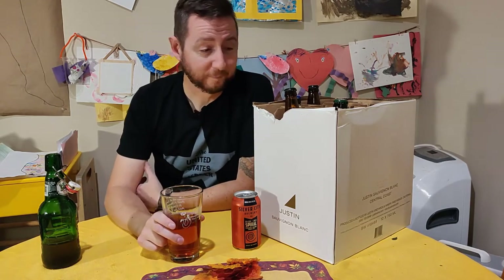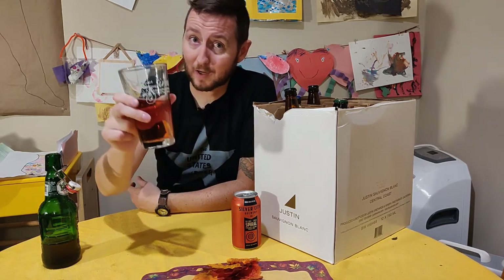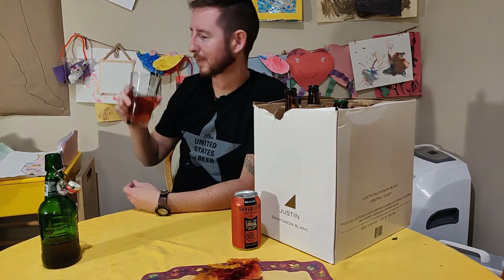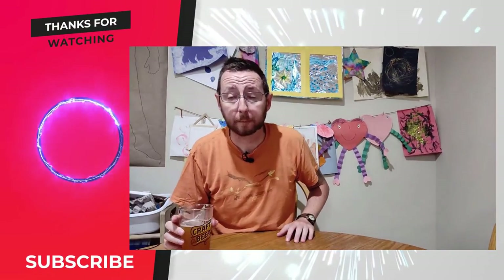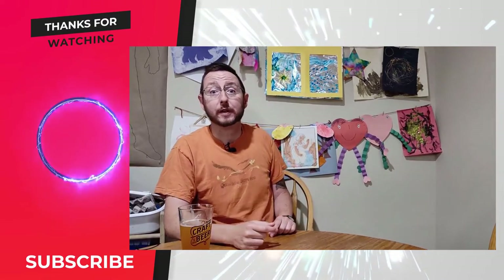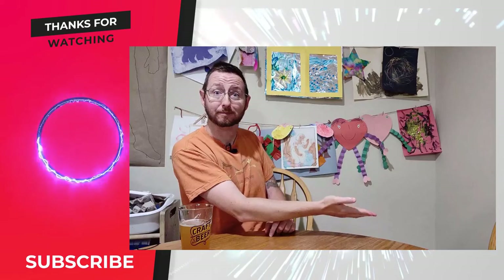All right, until next time — happy holidays, finish your beer, get some sleep. Cheers! Hey friends, thanks for watching. Please subscribe here, like down below, and enjoy more videos. Good night.